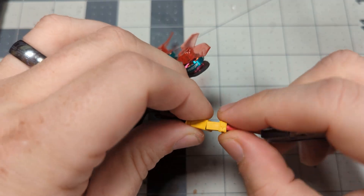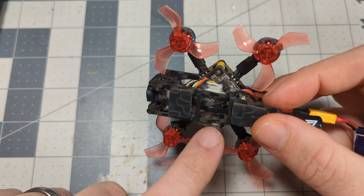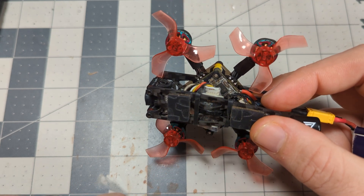The first thing we're going to look at to start troubleshooting — where we're not getting any response out of the radio into the quad — is look at the light on the receiver. If you have a UART-based receiver, it's fairly easy to find the light. You just power up the quad and take a look at the receiver. There's only one light on ExpressLRS receivers, so that will be the one we're looking at.